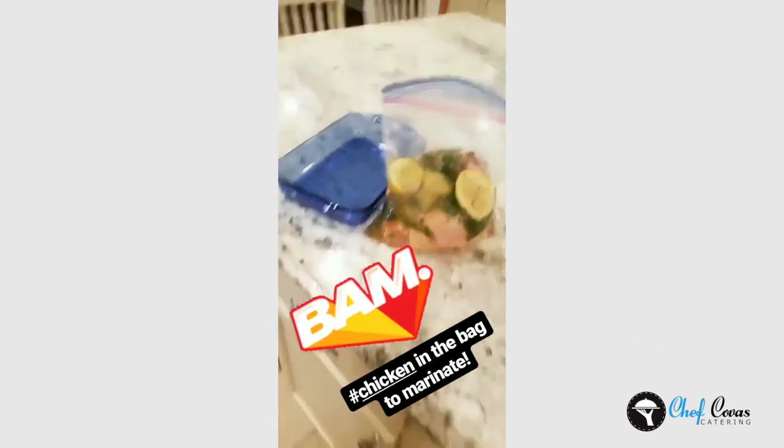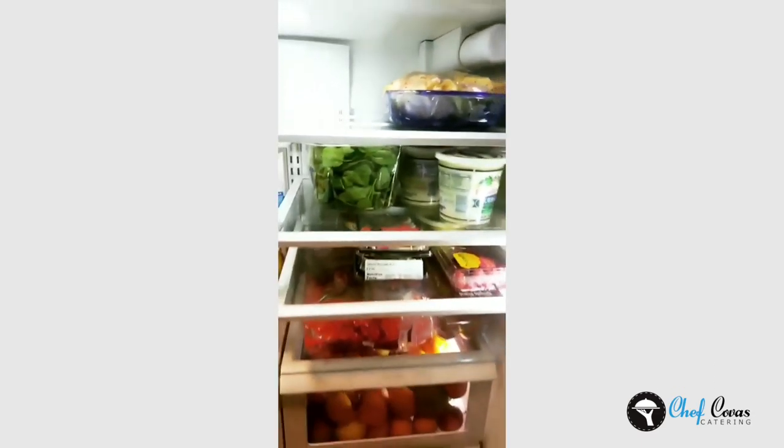Look at that chicken in the bag marinating. I'm about to shake the bag up, put it in the casserole dish, and refrigerate it till tomorrow. Going in the fridge! I feel like a professional — you can cook at home and make it easy.